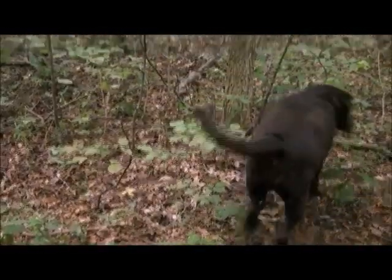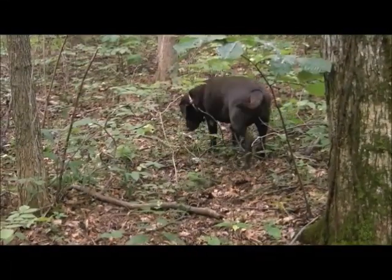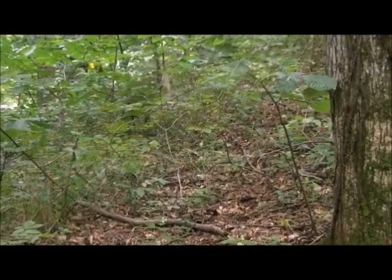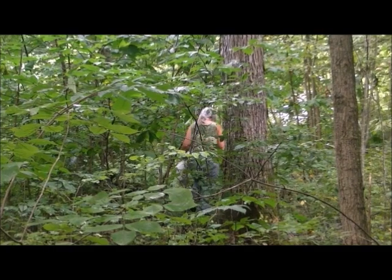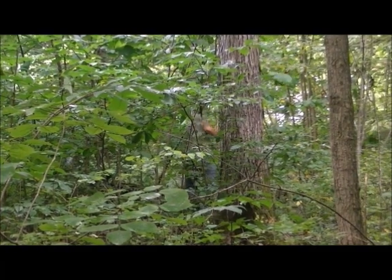That is Zoe — she's one of our four dogs. I keep trying to teach her to find ginseng plants, but all she does is eat stuff. There's Amy off in the distance — hi Amy! Amy's out looking for pawpaw trees right now, she's not even looking down for ginseng. Bad Amy.